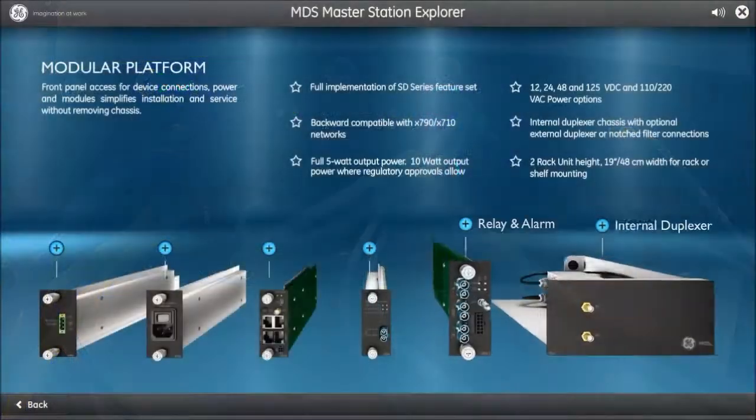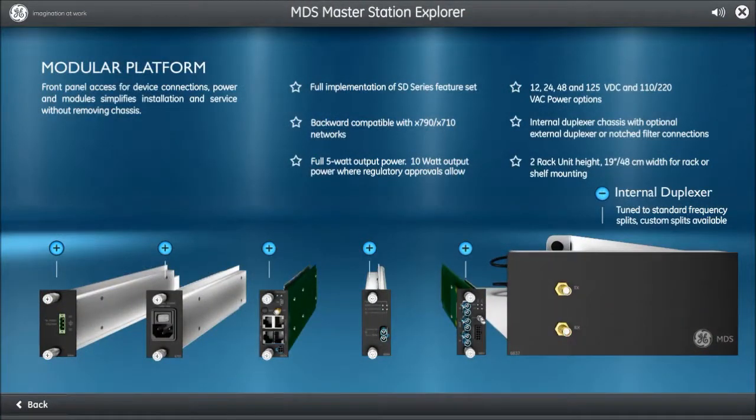The remaining slots in the MDS Master Station are used by the internal duplex module. This module has TX and RX RF ports which connect to the output RF port on the relay module, or directly to the RF port on the SD radio module depending on whether two or one SD cards are ordered.